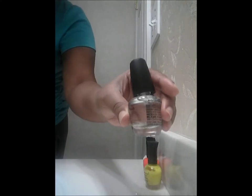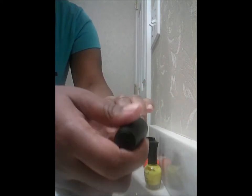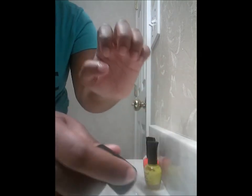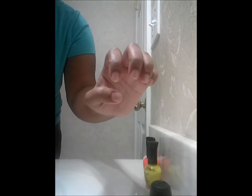You want to start with clear polish and paint your nails like that — I'm doing it kind of fast, not the right way I normally would. To get your nail like this, what you want to do is get the nail yellow first and do it at the bottom.